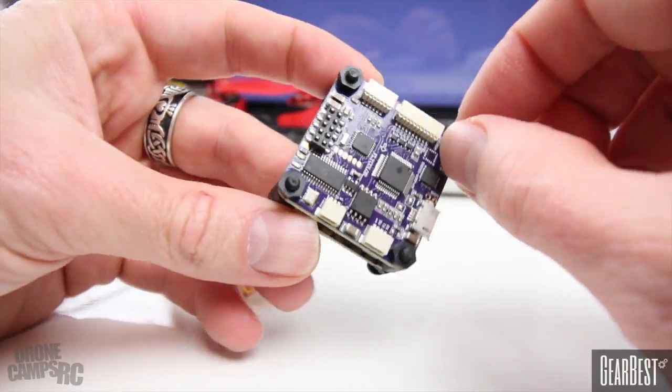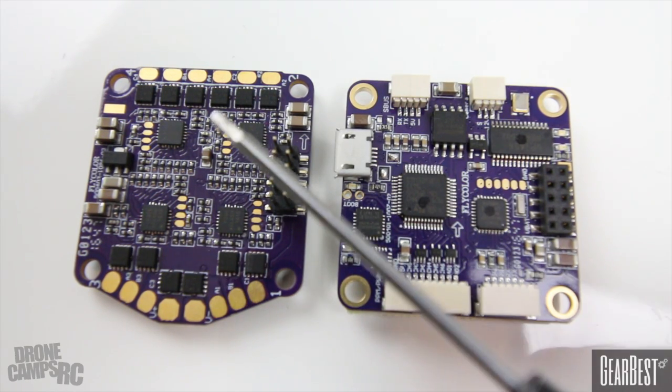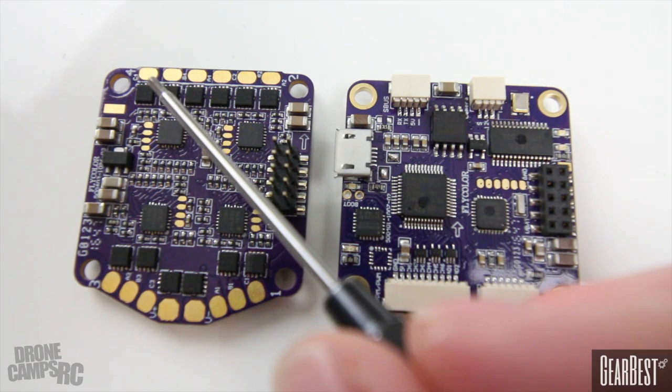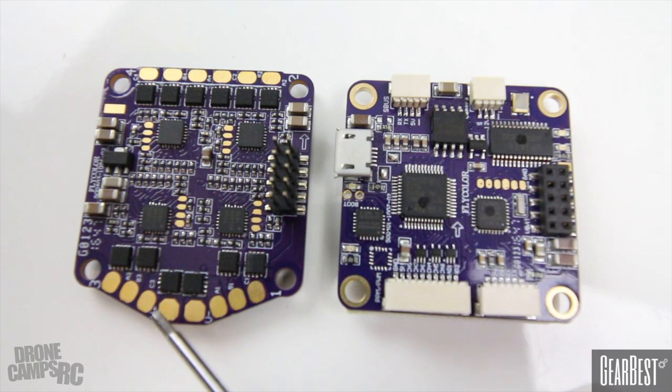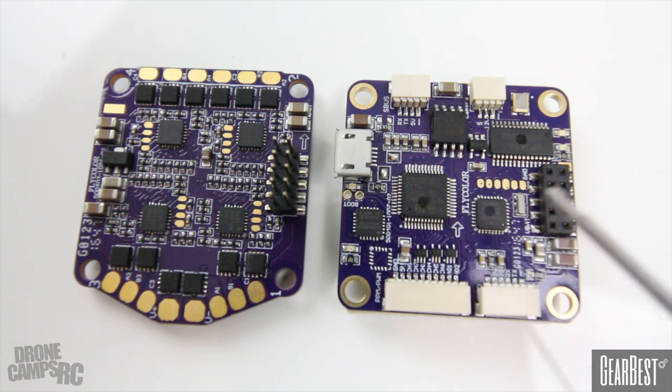Let me take this top nut off and show you what the ESC looks like. These 30-amp ESCs have the built-in OSD and PDB. We have connectors for motor one, motor two, motor three, and motor four. In the middle, those two tabs are where your XT60 cable comes off — labeled V-plus and V-negative. The pads are a little close together, so use a smaller gauge wire for a better fit. I'm not going to complain though — for $79 this is pretty awesome. Everything seems to be purple these days.